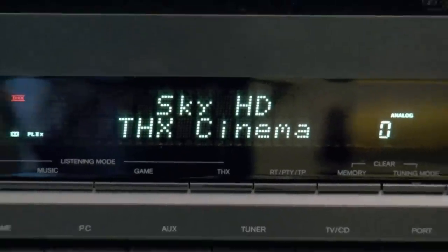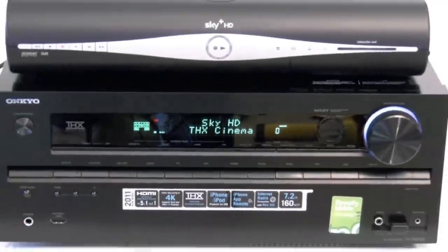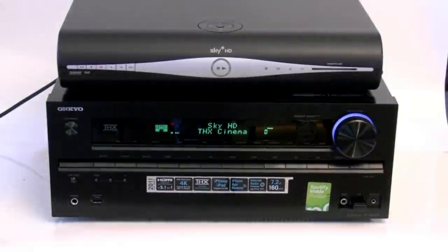Today I'm going to be showing you how to set up a Sky HD box with a TX-NR609 so you can get the best out of it, both for sound and picture.